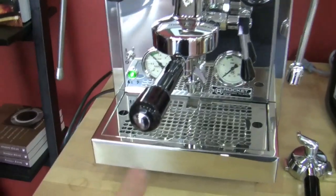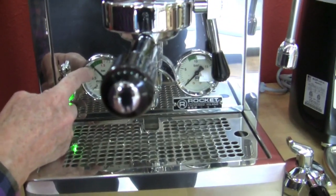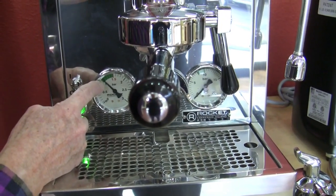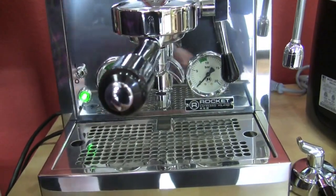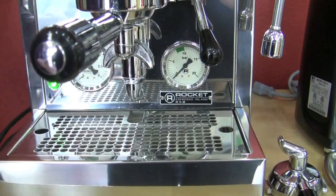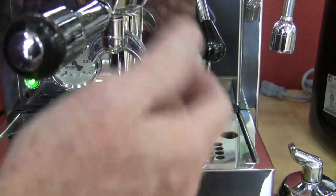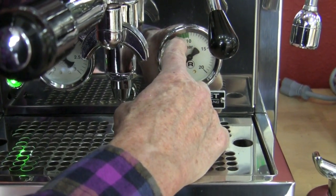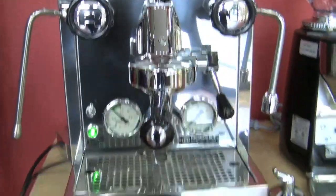We've got our two gauges here. The boiler gauge tells you what the pressure is in the boiler, and it will usually range between just a tad below 1 to a tad above 1. The other gauge shows the actual pressure at the brew head when you're brewing. If your grind and tamp are correct, it should pop up to 10, 10 and a half, then ease back to about 9 and a half. Your shots should come out at that 20 to 30 seconds.